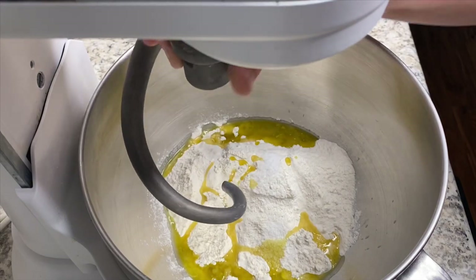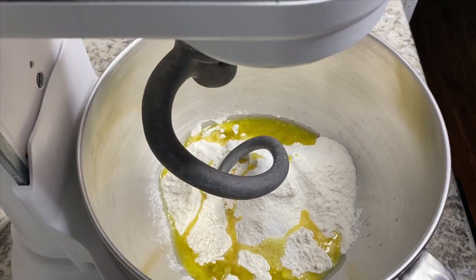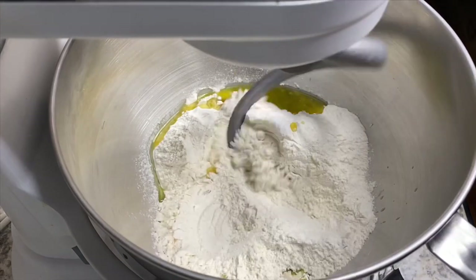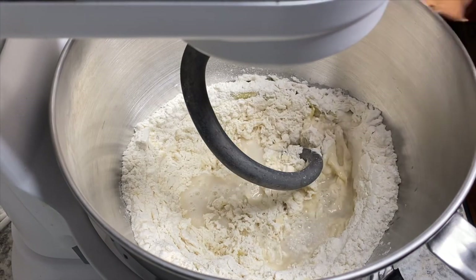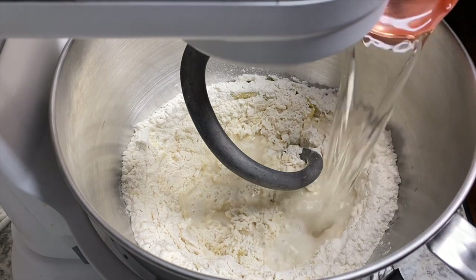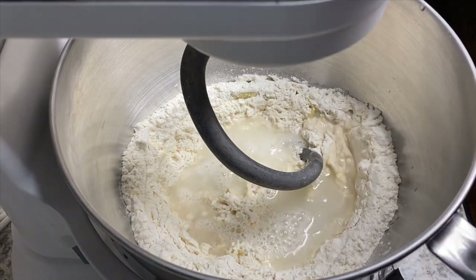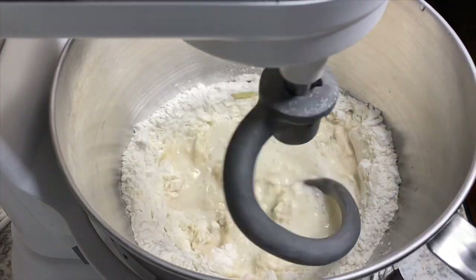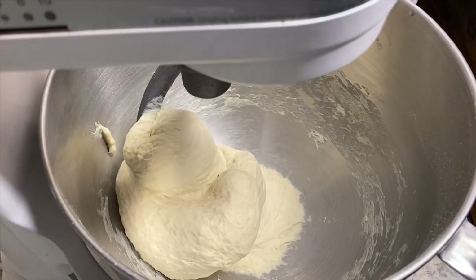Go ahead and put your dough hook attachment on. If you don't have a dough hook attachment, you can do this by hand. You're also going to want to add in another cup or 250 milliliters of water. Turn it on to a low speed and let it go for anywhere from 10 to 15 minutes. You just want to see the dough kind of tighten up like that.